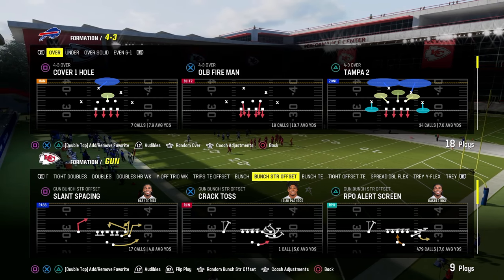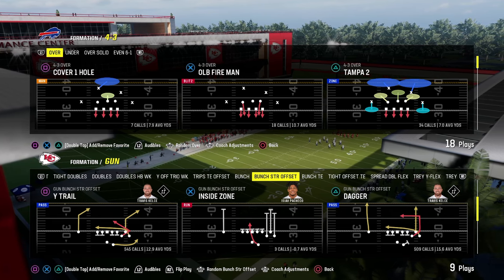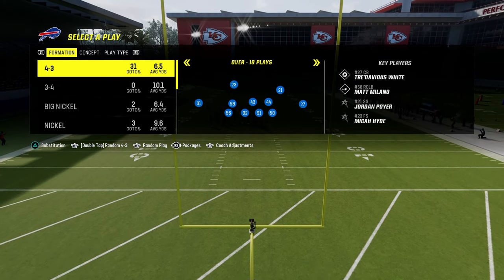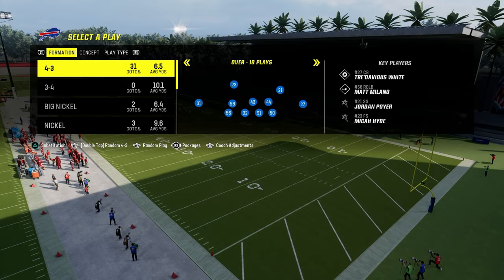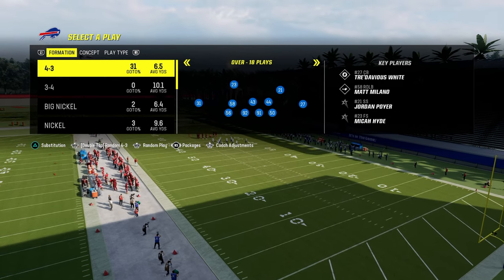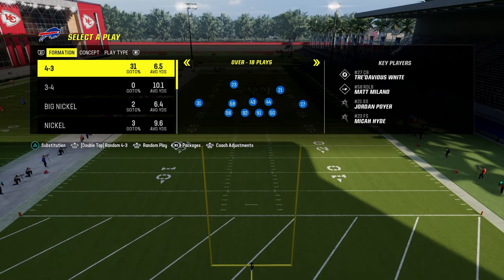This video I'm going to be breaking down one of the most effective coverage concepts in Madden over the last several years, known as the zone bracket coverage concept. We're going to be showing you this coverage out of the dollar defense — specifically the double safety walk down defense, because I think it's the best version of this and can do a lot for you defensively.